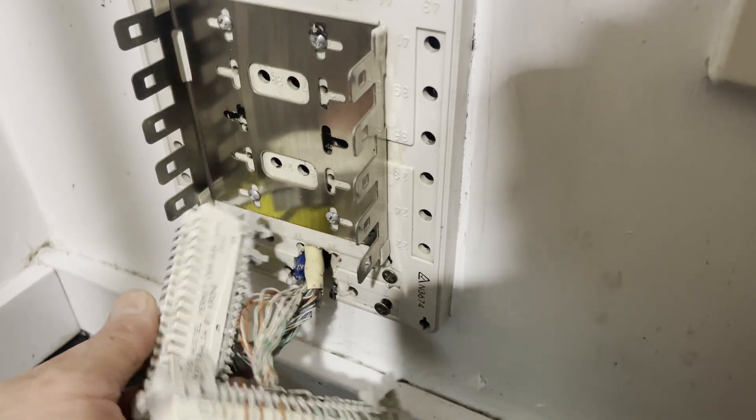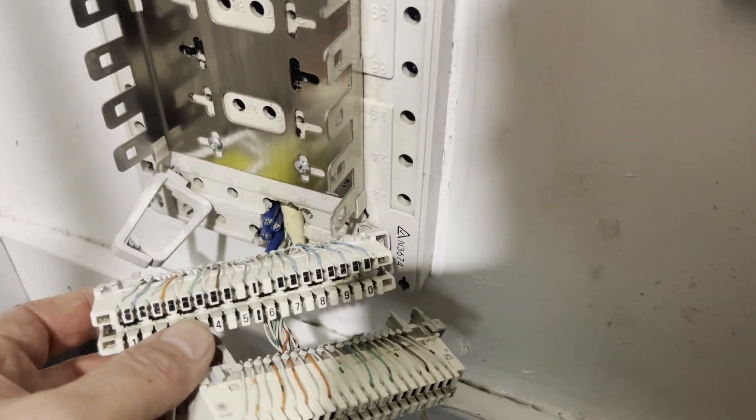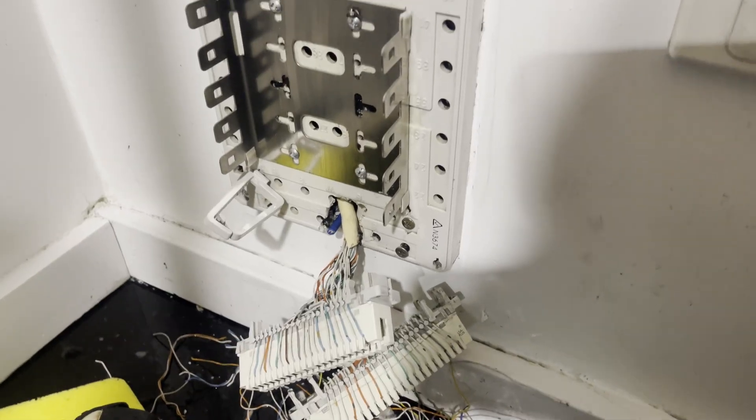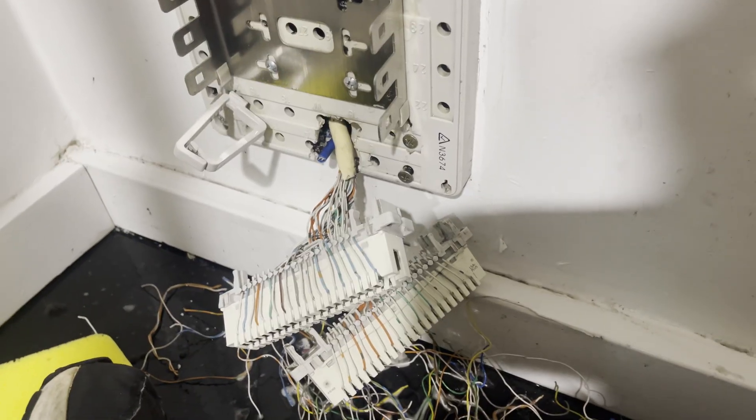I've got the majority of that cleaned up now. Realistically we've got a 20-pair coming up from the MDF. I've had a look around to see if there's any sockets in the place so we don't need to put a socket right next to the IDF, but obviously when the last tenants moved out they ripped everything out.